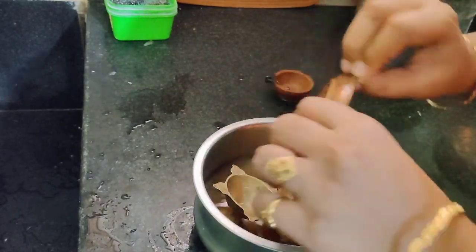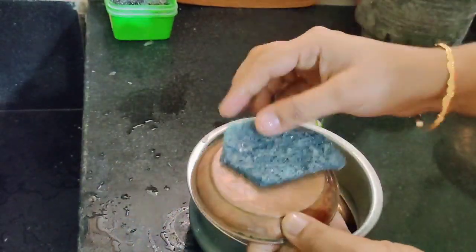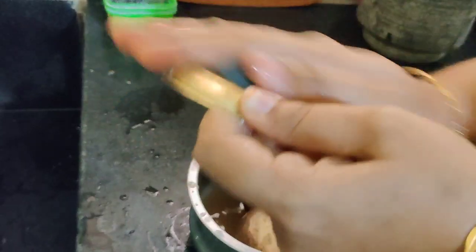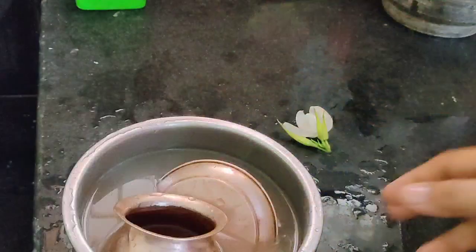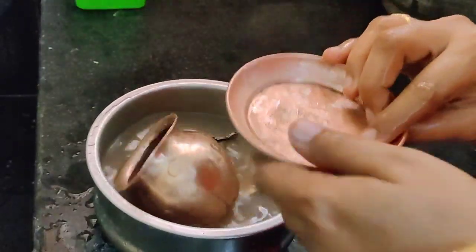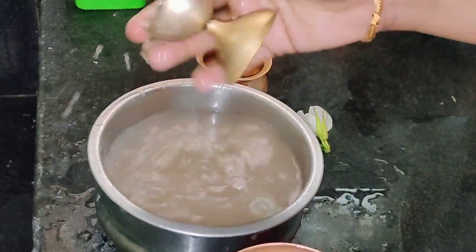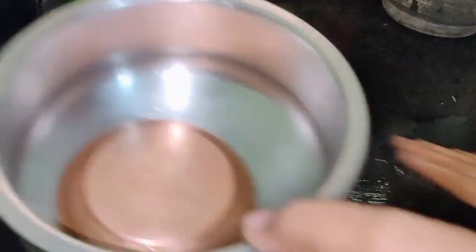You will need 2-3 minutes. Let me look for some water. If you have a scrub, you will be able to dry it with a nice color.